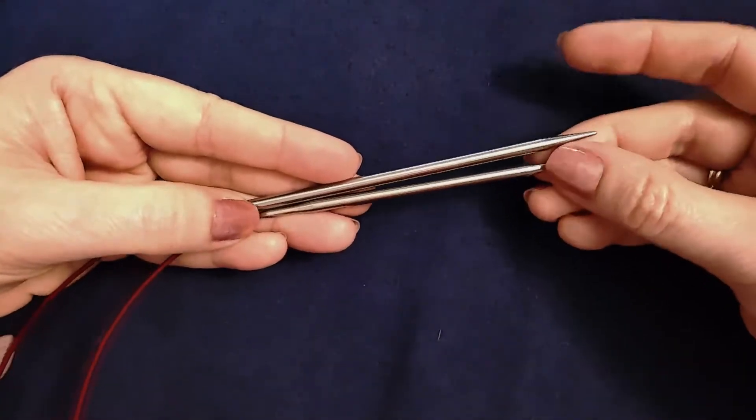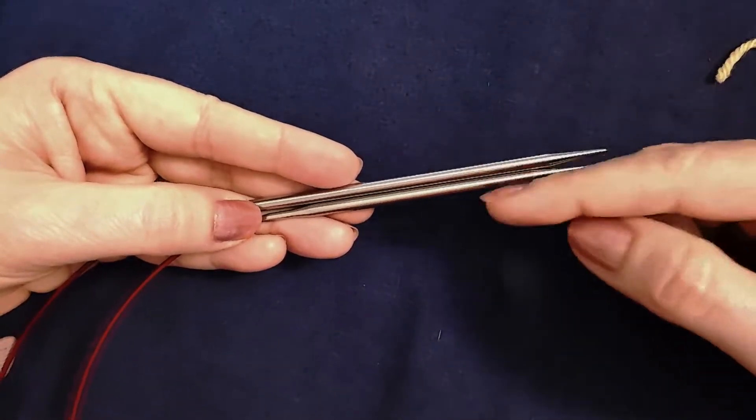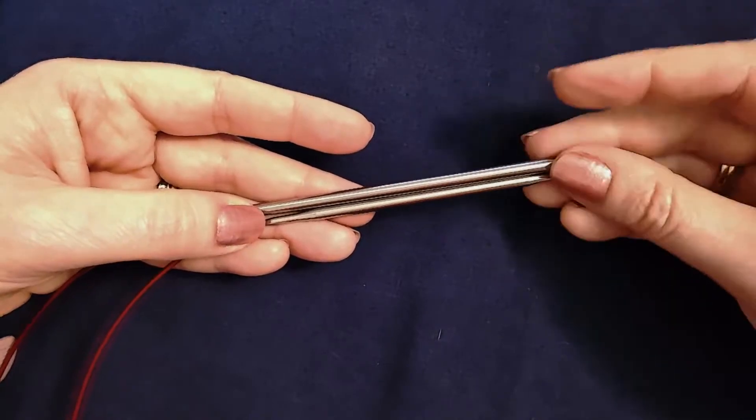To work this cast on, you need two circular needles of the same size and your working yarn.